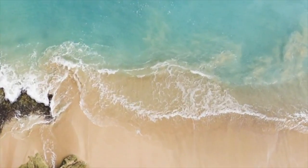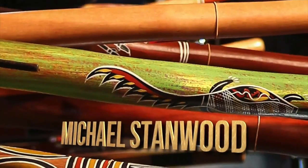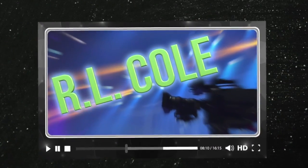This week on ArtScene we'll feature Washed Ashore: Art to Save the Sea, the didgeridoo of Michael Stanwood, mosaic art of Susan Wexler, Denver Arts Week, Chance to Dance, and the soulful sounds of R.L. Cole.